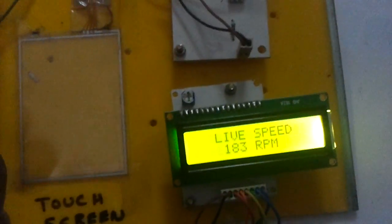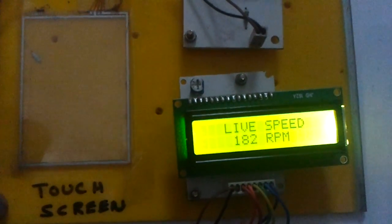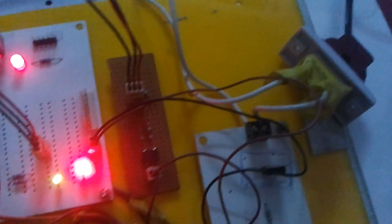This method of speed control uses the firing angle control for the triac, which is achieved by the use of the zero crossing detector, the controller, and the microcontroller.